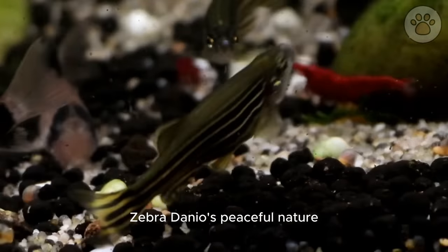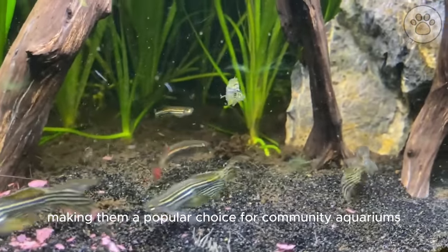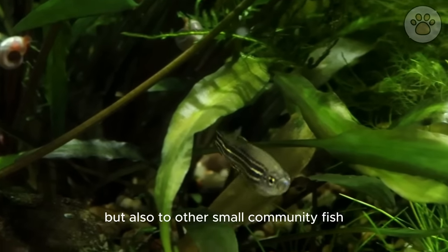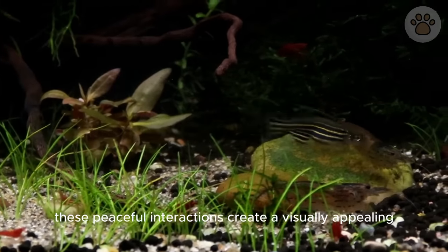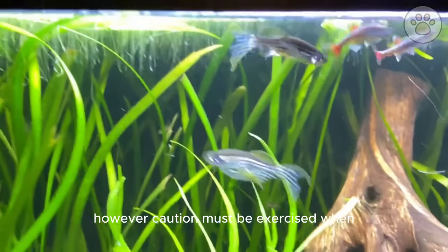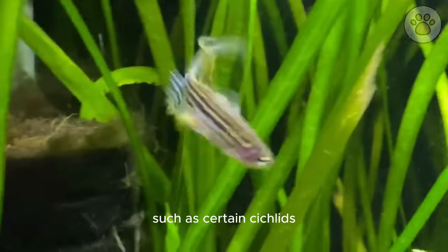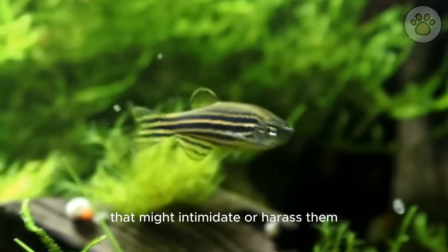Zebra danios' peaceful nature allows them to coexist harmoniously with a diverse range of tank mates, making them a popular choice for community aquariums. Their sociable nature extends not just to their own kind, but also to other small community fish such as tetras, rasboras, and gouramis. These peaceful interactions create a visually appealing and calming atmosphere within the tank. However, caution must be exercised — aggressive or large species, such as certain cichlids or predatory fish, should be avoided, as they could stress or injure the danios.